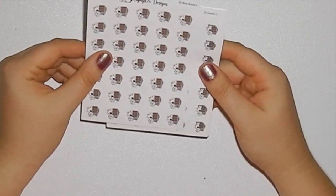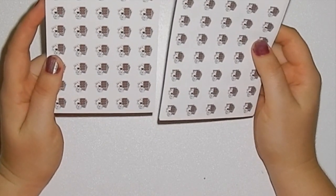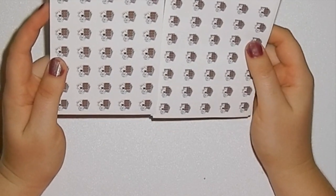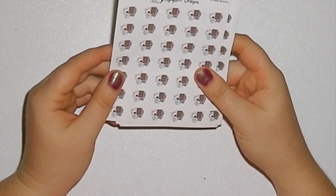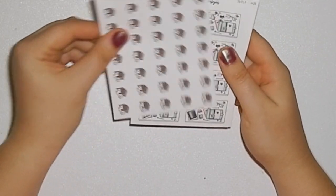Then we've got games. I did get a games one with the script and without, and you can also get the option of board games as well. They're really awesome — I love that they've got decks of cards and dice.